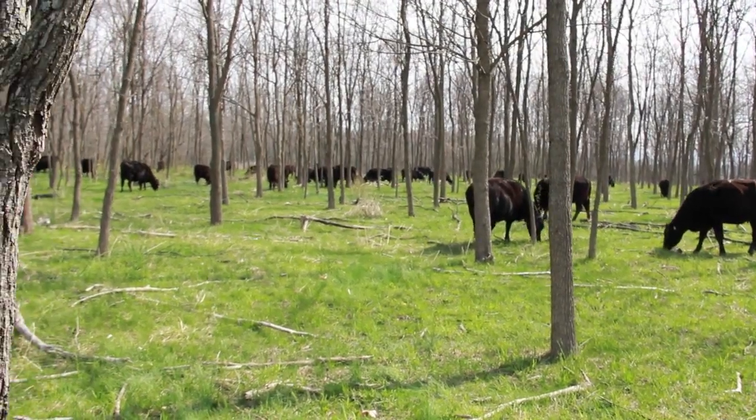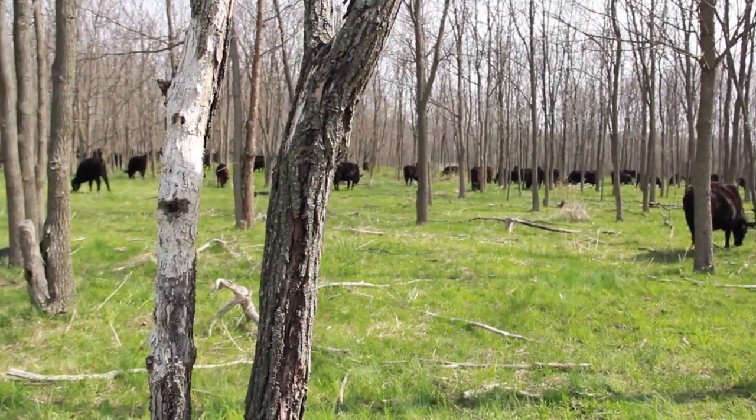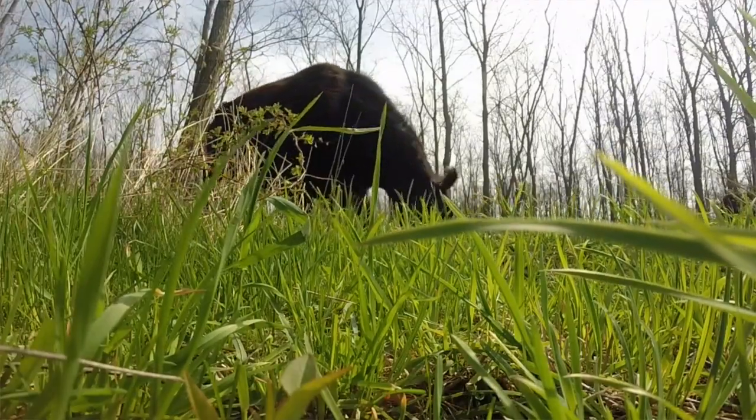In our case, we have silvopasture developed from plantations such as this Black Locust and Black Walnut plantation around us. It was planted in 1988 — about 26 years old — and has been thinned three times over the past nine years for locust fence posts. Some trees are marked in blue; those will be thinned again later this summer. The key to silvopasture management is thinning trees to get enough sunlight on the ground to grow quality forages for the animals.